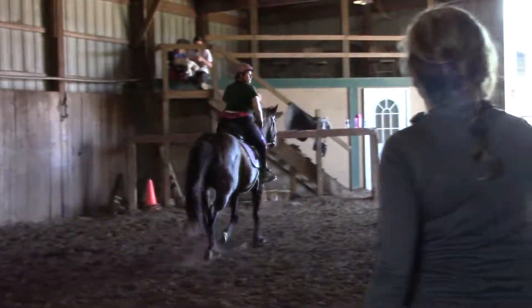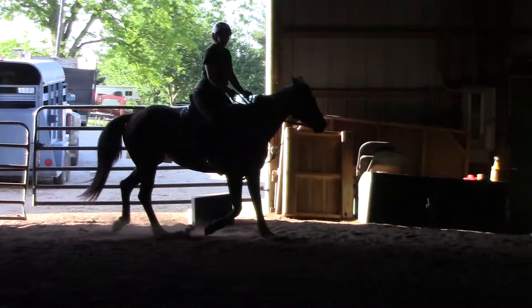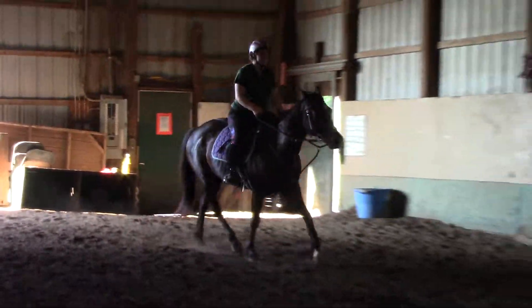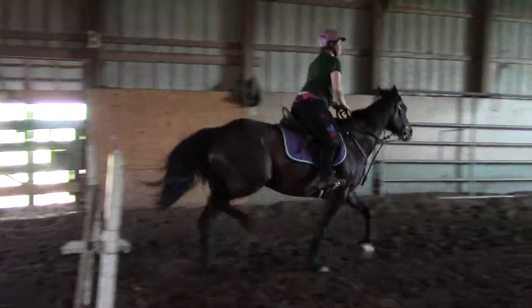Ride a little more forward coming in, Kelsey, okay? So remember, once you're heading to the fence, come forward just a little to be more ready for it. Yep, a little forward here. Squeeze.